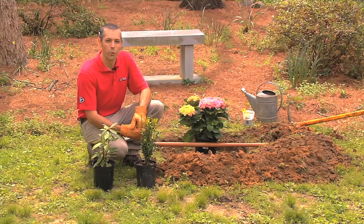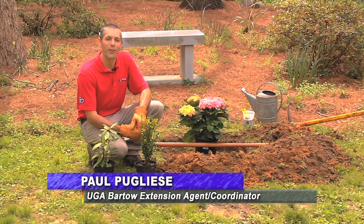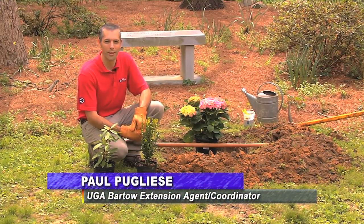Hi, I'm Paul Piclisse with the University of Georgia Cooperative Extension. Today we're going to talk about planting trees and shrubs in the landscape.